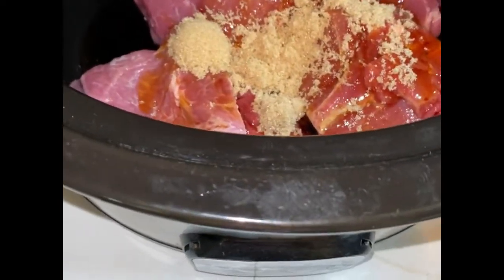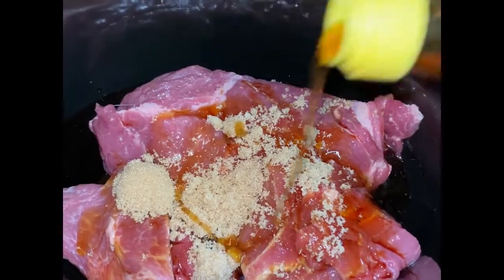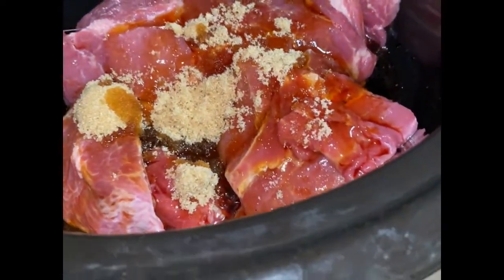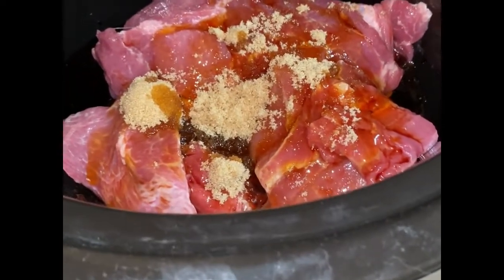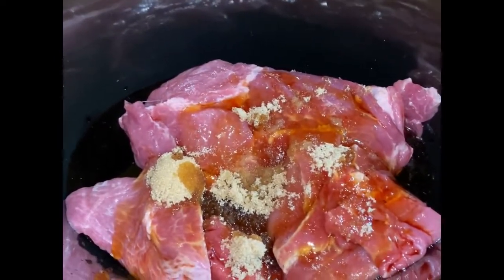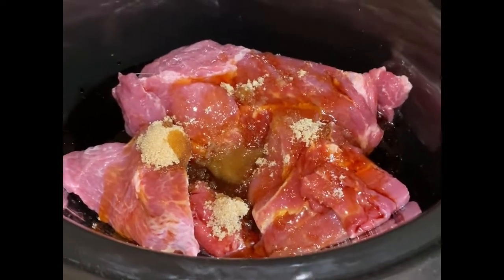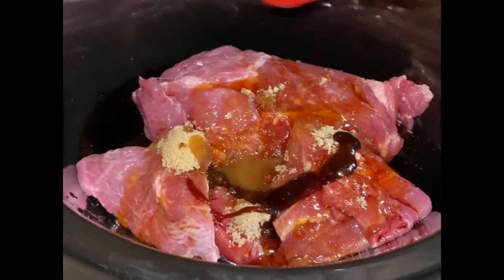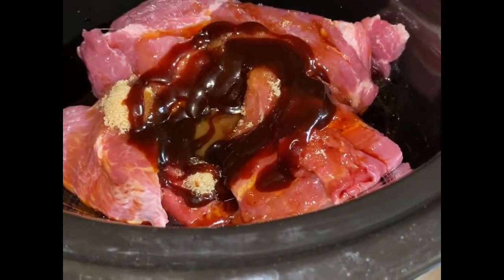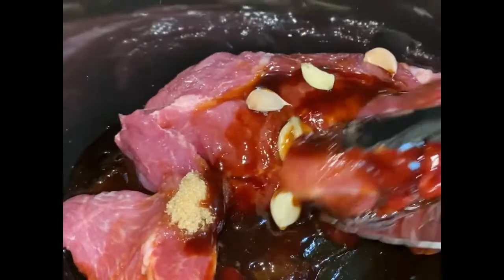A tablespoon of sesame oil. The recipe I'm kind of sort of working off of calls for rice wine, but I'm going to do just a smidgen of rice vinegar since I don't have any rice wine. Then about a tablespoon or so of hoisin sauce. I'm also going to add a couple of garlic cloves to this as well.